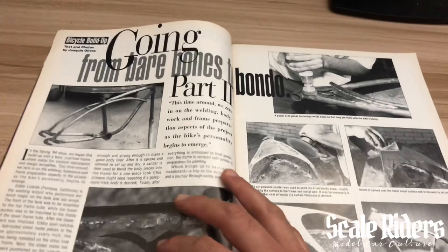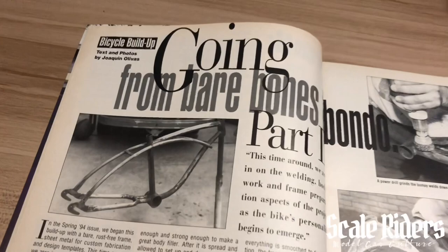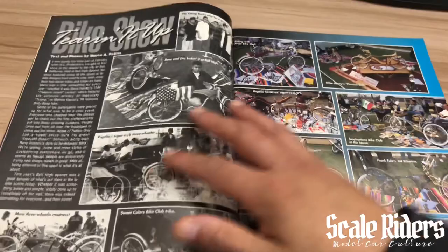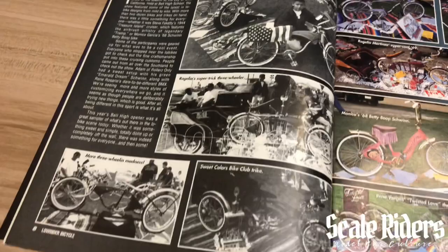I'll go through the first section kind of fast because I know you guys want to get to the model cars, but I know there are viewers out there that do love the lowrider bikes as well. Check this out right here — some custom work on your lowrider bike, and here's some coverage from a show.